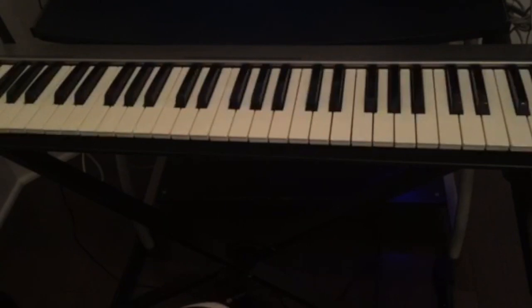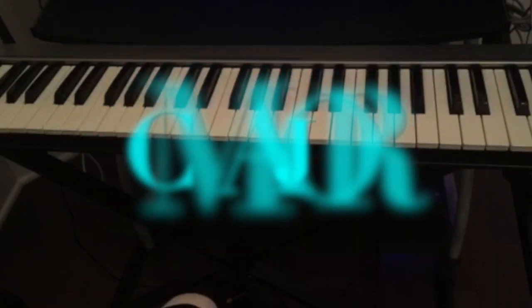I'm going to play the progression for you and then I'm going to break it down chord by chord. It's in the key of C major.